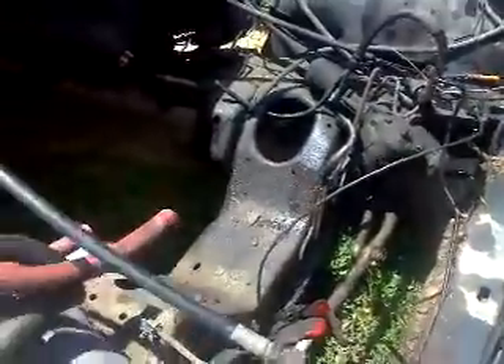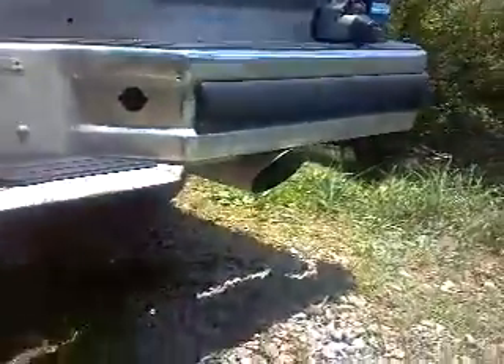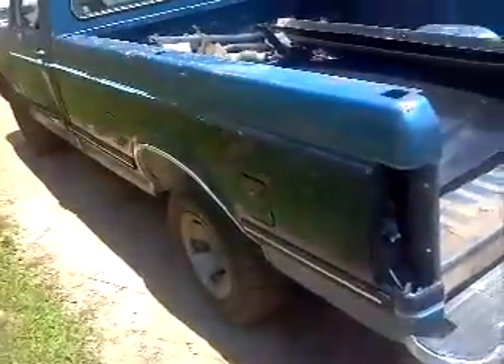We're going to be stripping this puppy down. It's got an awesome exhaust — a brand new exhaust system with new pipes and everything, and four-inch tips. So we're making a video up under the truck and tearing it out.